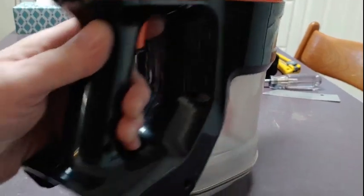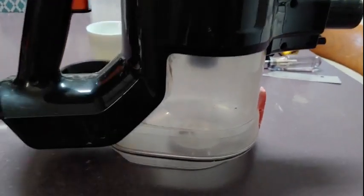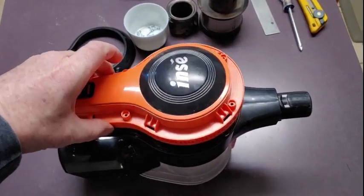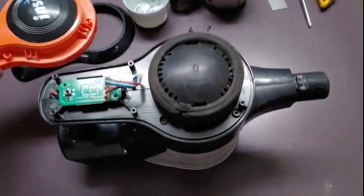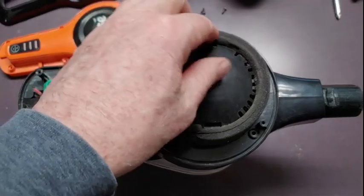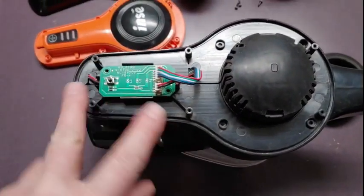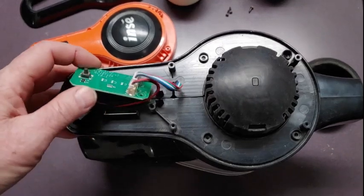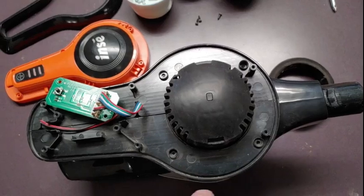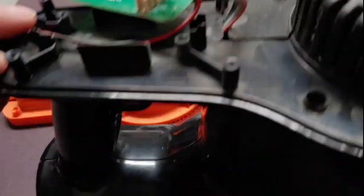You also have to cut that. Once the top is unscrewed it gives you access to the inside and you can take this filter off. There are two screws you have to remove to remove the circuit board, and then there's another six screws around the top that allow you to pull the halves apart.